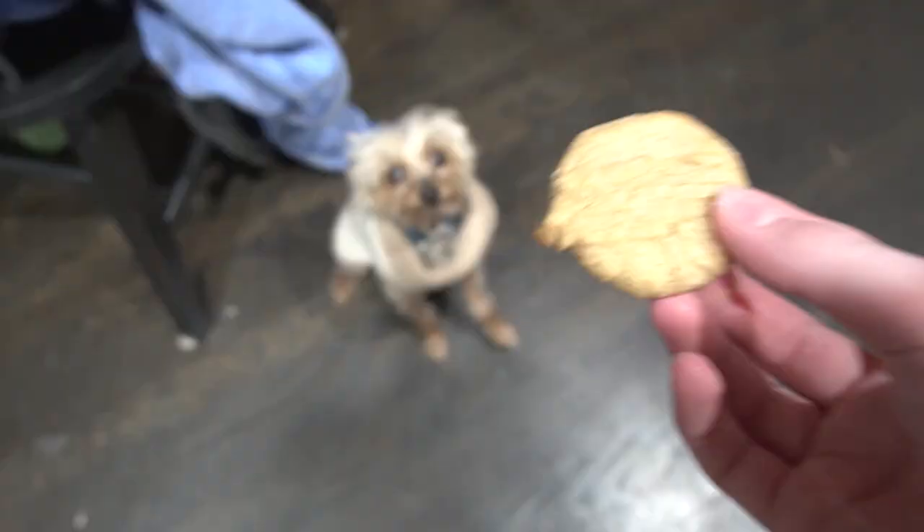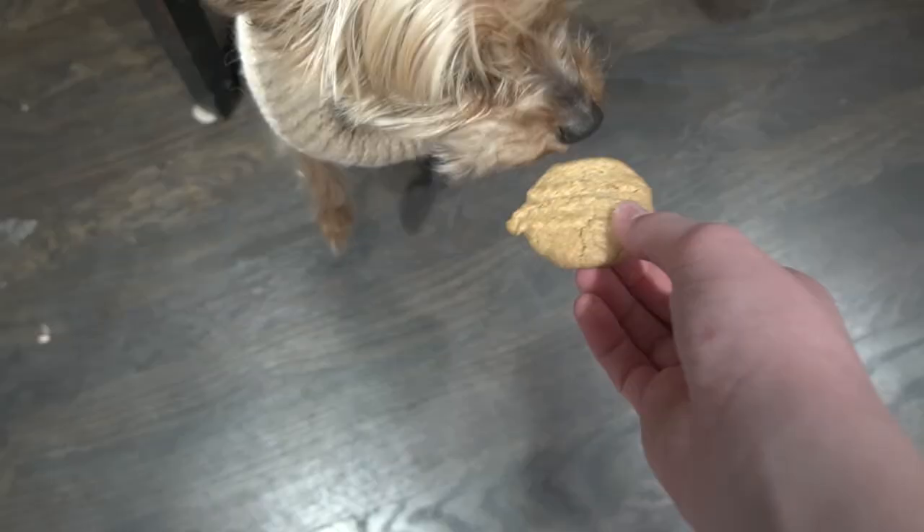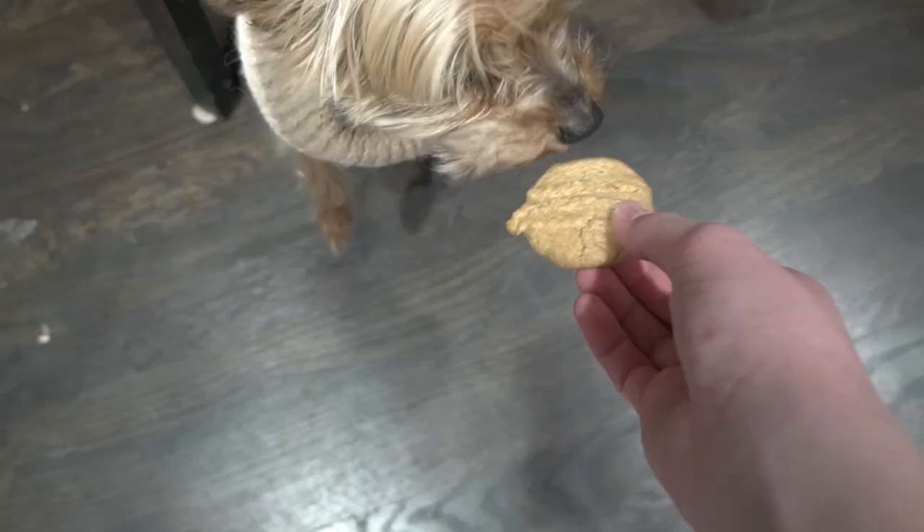We're giving the dog cookies. Gunner, come here, sit. Don't give him two — he'll throw up. Let me put it in your food bowl. He just devoured it. There we go. So we made dog treats. See you later.